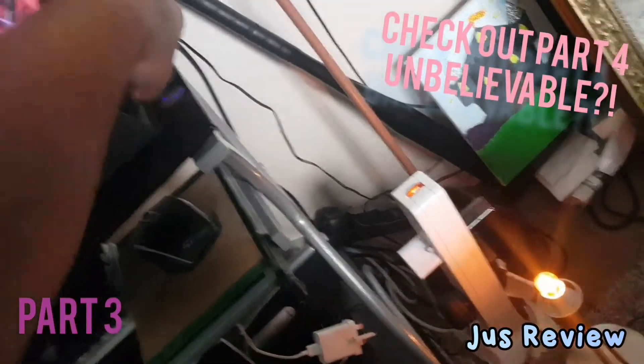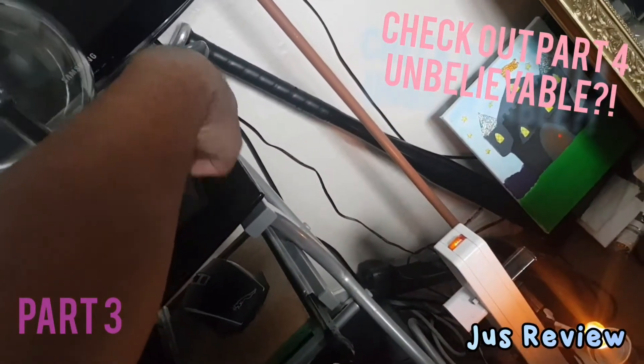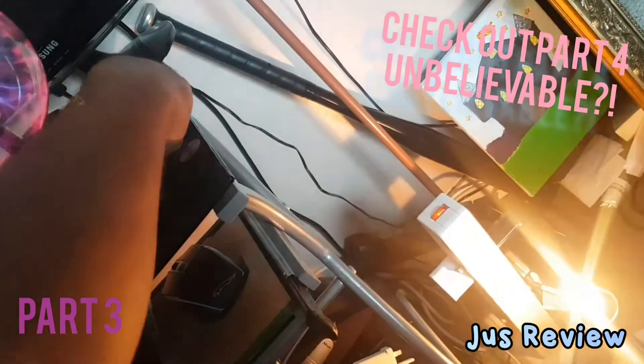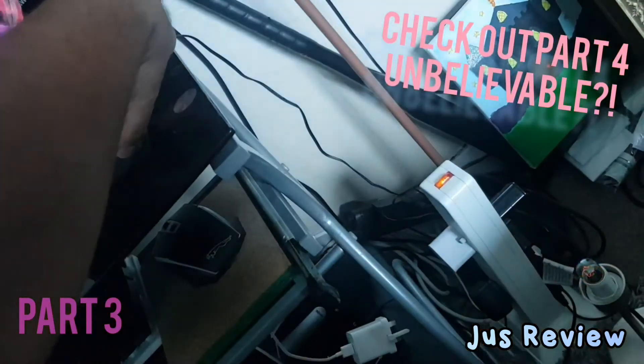So let's see if it still does it — and there we are, you can see it's still doing it. How can it still be doing it when it's connected to completely different wall outlets?